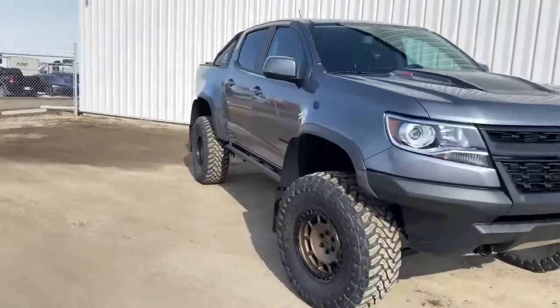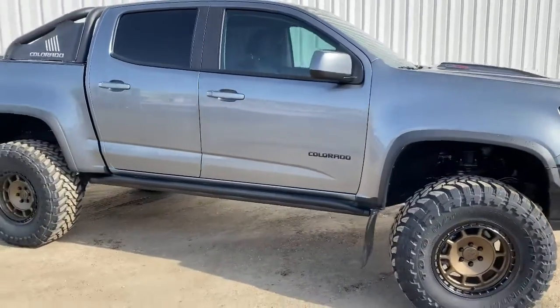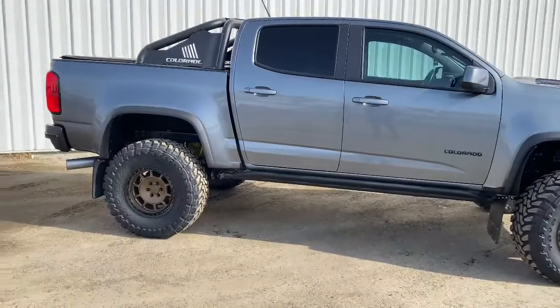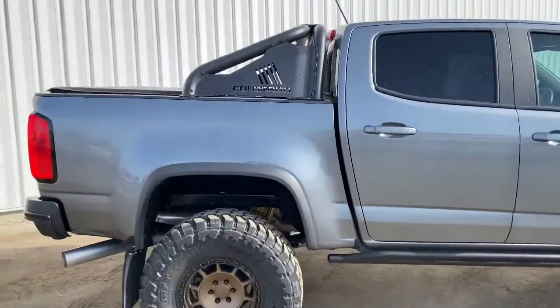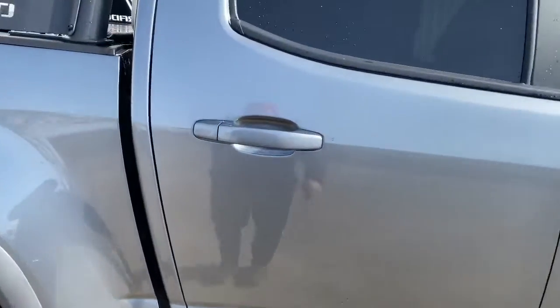It has no complaints — it's pretty torquey. That's what I needed. I got rid of my half-ton because I don't pull anything anymore. I used to have a big wake boat, but now I just pull a couple of Sea-Doos, so I didn't need a full-size anymore. I only put snowboards in the back — nothing crazy.